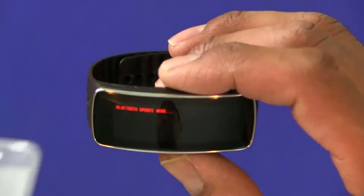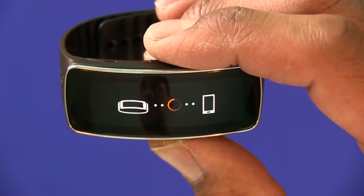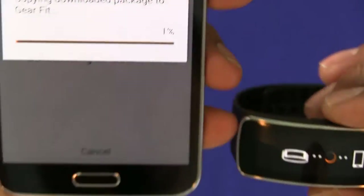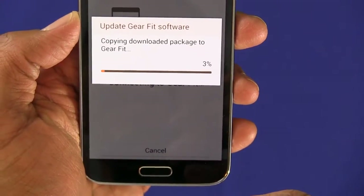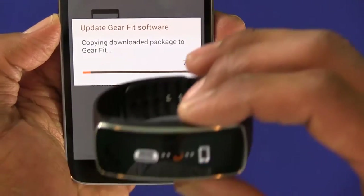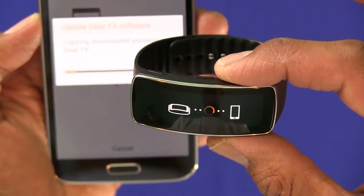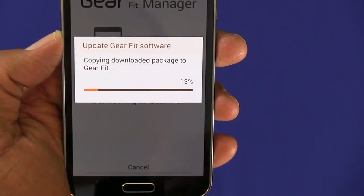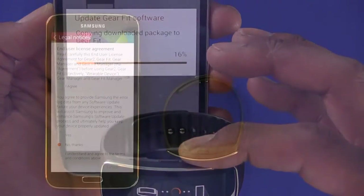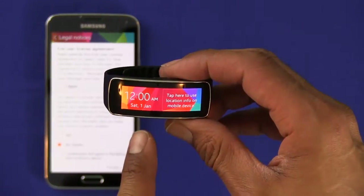The way you know it's connecting is when it's vibrating. I'll bring this a little closer — you can see the Bluetooth is active, it looks like it's syncing. And on the phone it's copying the download package to the Gear Fit — about 4%, 5%... it's already 11%, 12%, 13% and it's still syncing. Pretty excited!